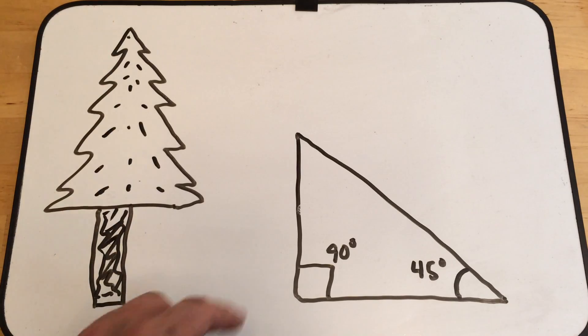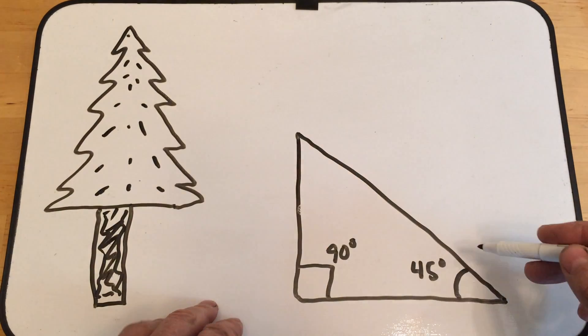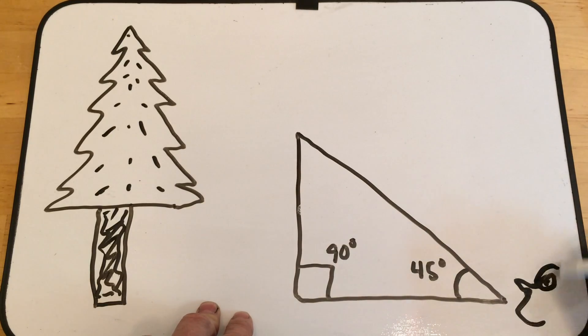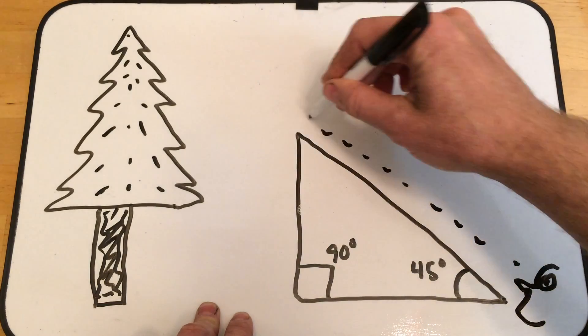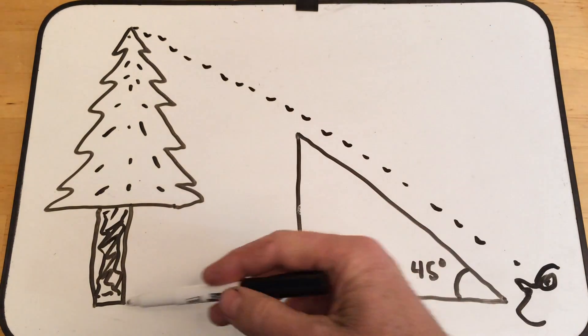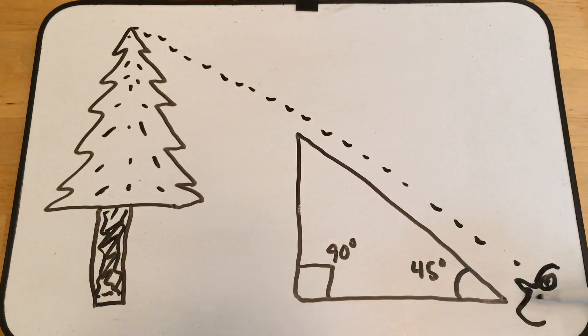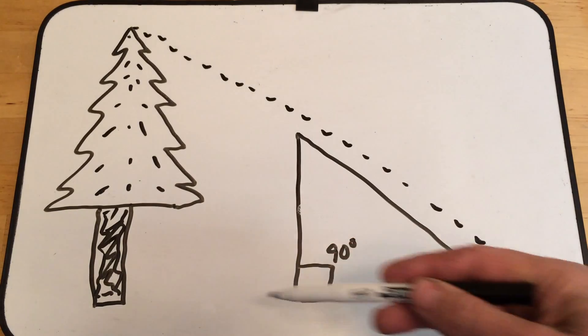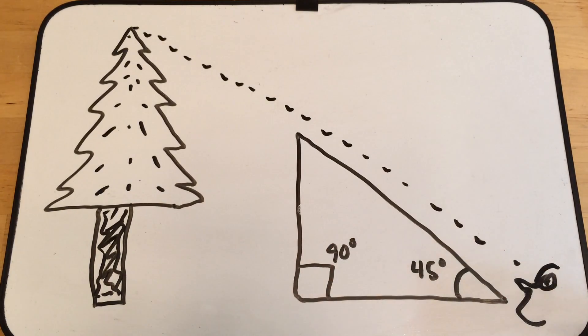So what you can do is get something that is a triangle with a 45-degree angle and a 90-degree angle, put your eyeball here, follow the edge of the triangle, and then step it off or measure the bottom of the triangle. There are simple and fancy ways to build a tool for this, and I'm going to show you both.